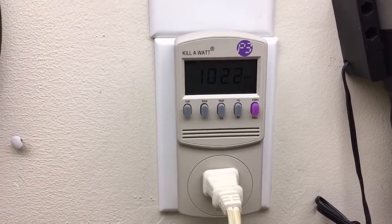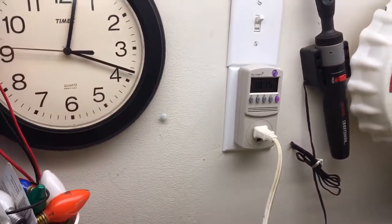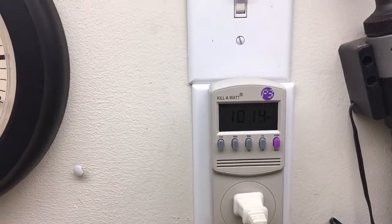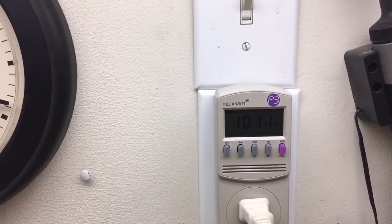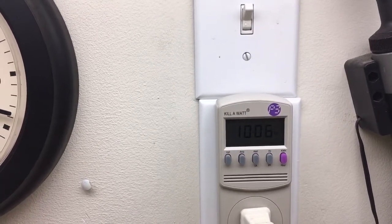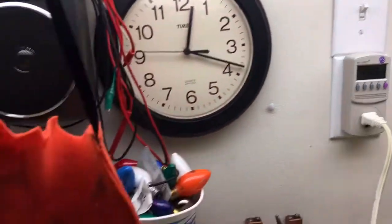It seems like it likes to settle in around a thousand watts on high heat, so that's not too bad. Reading 1010, and it's dropped down a little more — 1007, 1006. That's pretty decent.